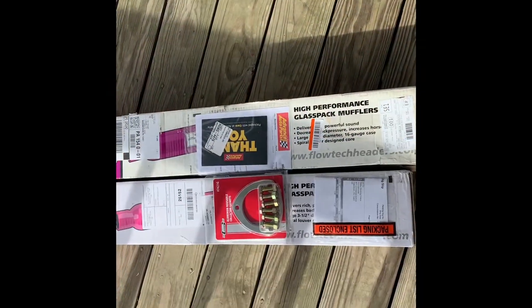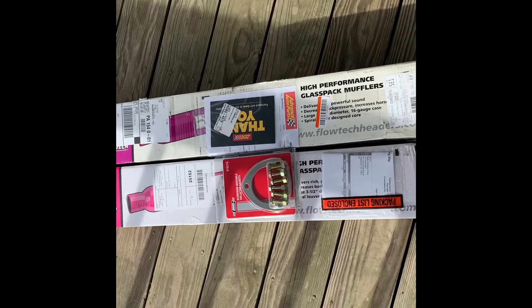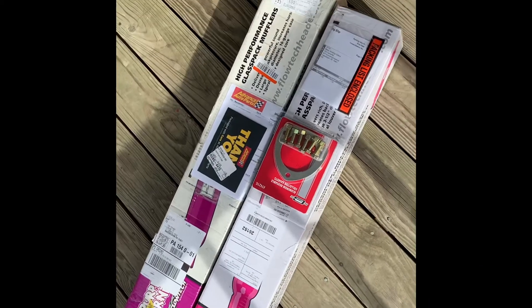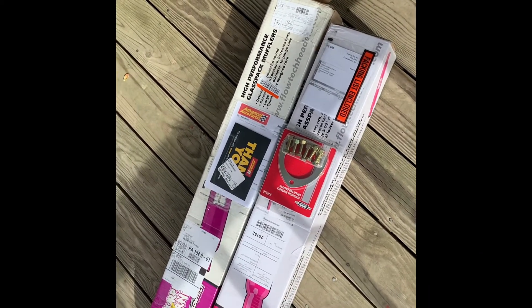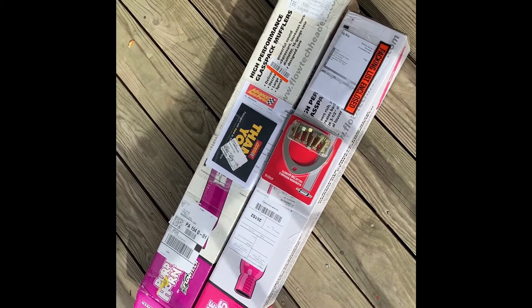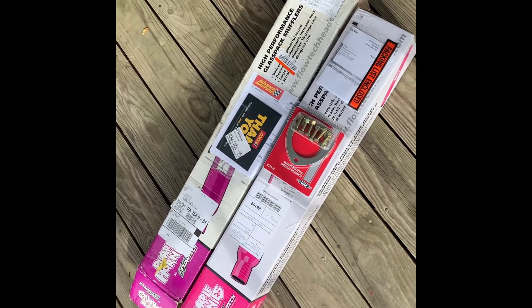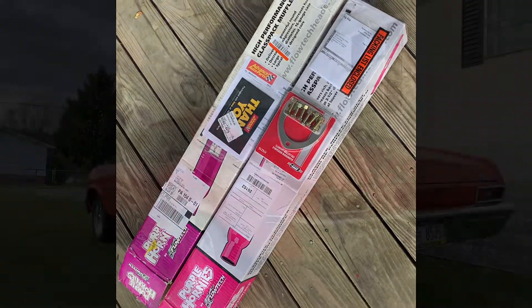Hey guys, Tim from Gas Junkies here, getting ready to put on the new exhaust. I decided to order some 3-inch purple hornies. The car actually originally already had 2 and a quarter on it with the exhaust off the back, but I figured I'd just do this temporarily, and then over winter I'm going to buy a good exhaust kit and good mufflers. Still debating on Spintex or Black Widow, but I'm going to get to work here and see what these things sound like.